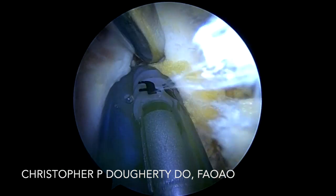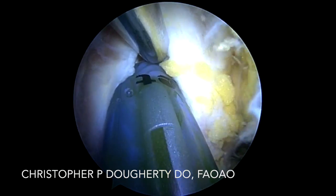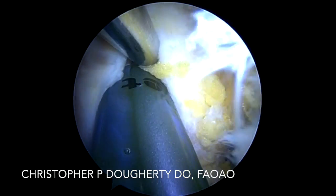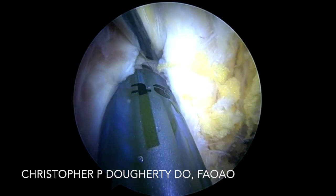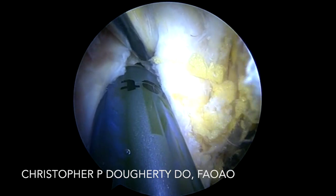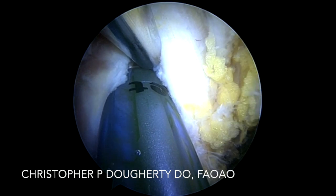You can see that I've got the retractor in through the superior portal, which I'm later going to utilize for suture shuttling. So we seat our anchor appropriately to depth. In this case, I really like our position. This is a rather small patient; on larger tears with multiple tendon involvement, you can utilize double row repair techniques and multiple anchor techniques with more room.